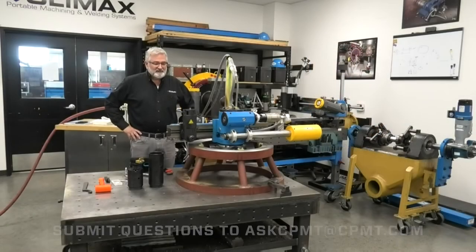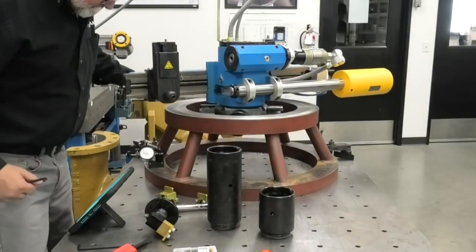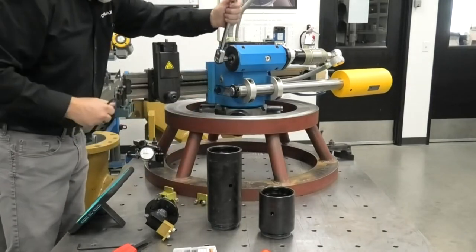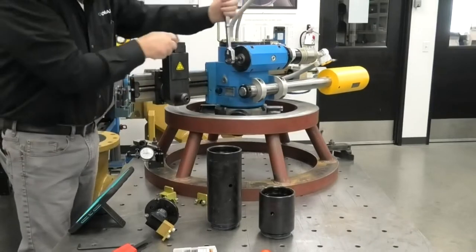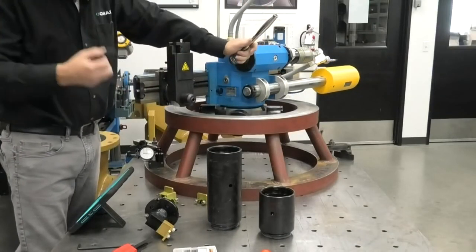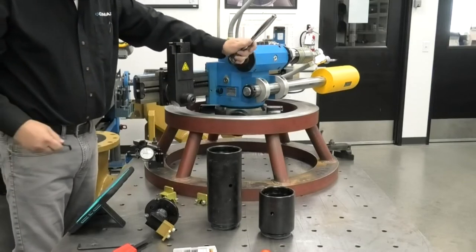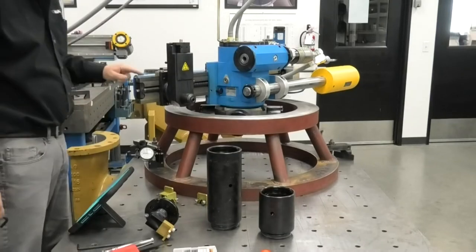Welcome. My name is Jim Miller. I'm the Global Training Manager, and today we're going to talk about the FF6300 flange facer. Let's talk a little bit about the features of the tool head itself. And sometimes when I like to move this around, I like to move it with the input gear here, so I can make an exact movement. So let's talk a little bit about the tool head and how everything works with the tool head.